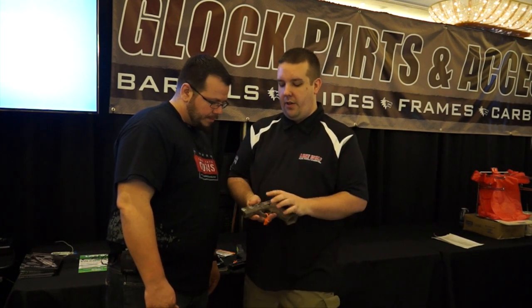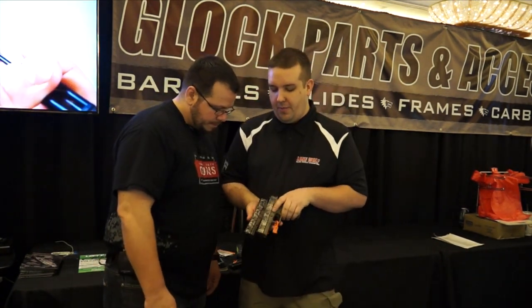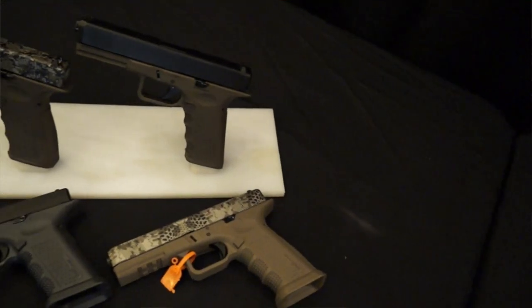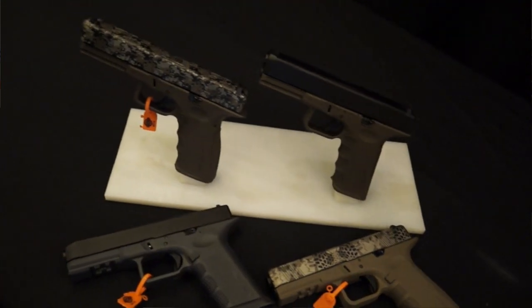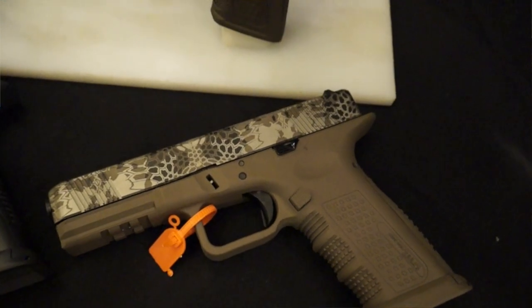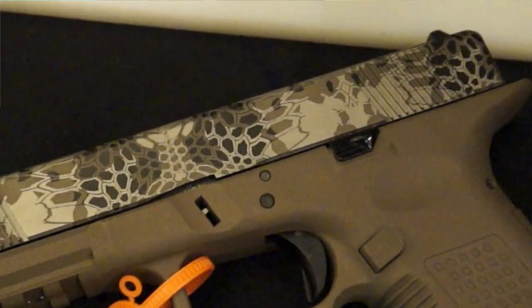It's an intricate camel pattern. We have this — we call this pattern number three and then pattern number one. We don't call them by names, we call them by numbers. And we have another pattern too — just a cool pattern. They look really good with the Cerakote slot frames. That one there is in burnt bronze. This one I think is a Magpul.